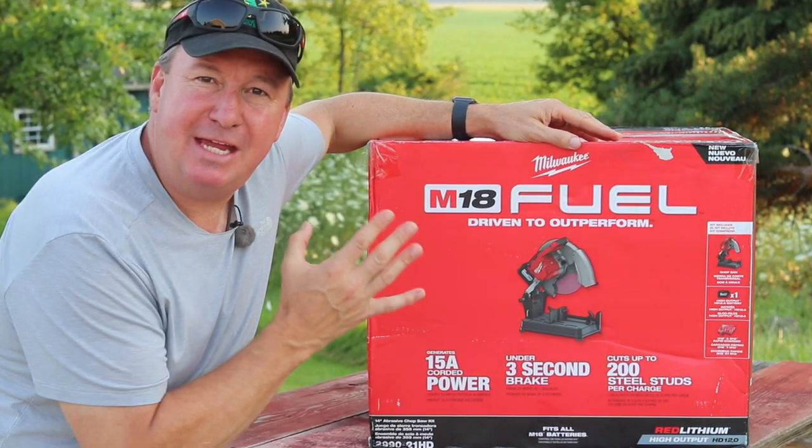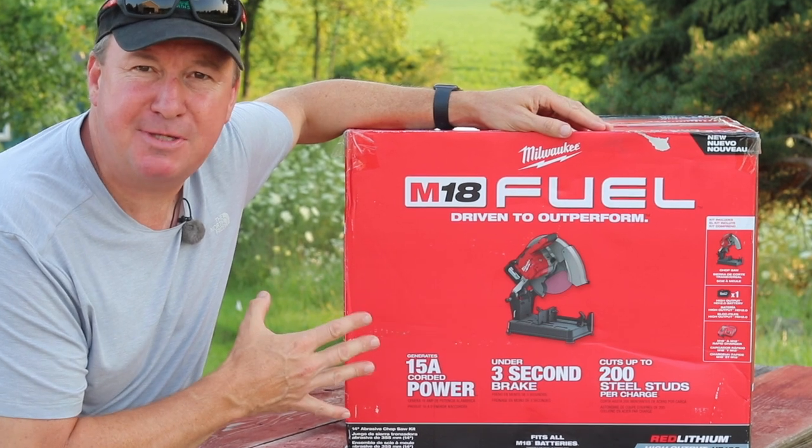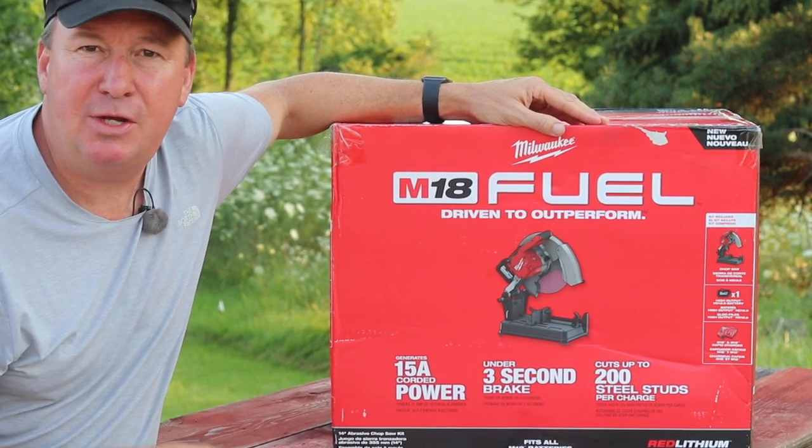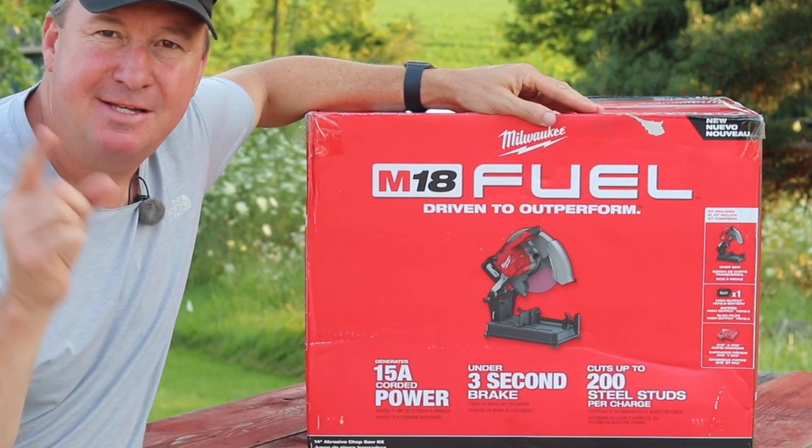Hey check it out friends, today we have the new Milwaukee M18 Fuel 14 inch abrasive chop saw kit. In this video we're going to do a one minute quick unboxing and then we're going to put this to the test, so let's get started.